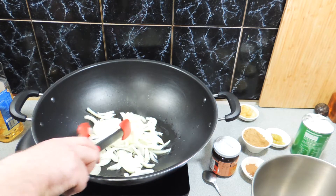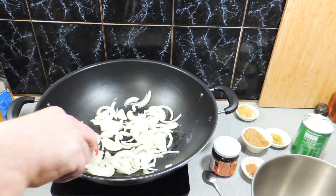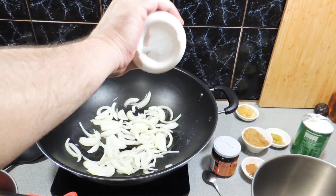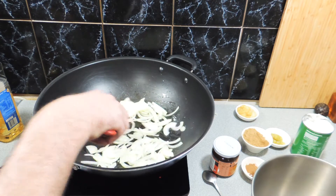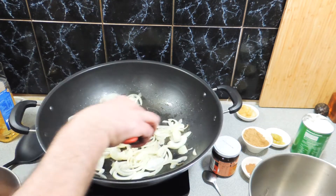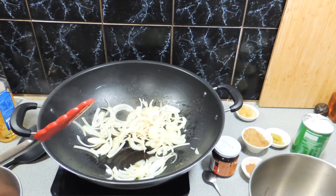Just stir that around with either a spatula or some tongs — whichever utensil you want to use. Just be careful: don't use metal utensils in a non-stick wok or you'll screw the coating up. A little bit of salt goes straight in, and we're just going to cook these through until they go sort of translucent. We're not going to give them a real hard char — I'll leave that up to you.